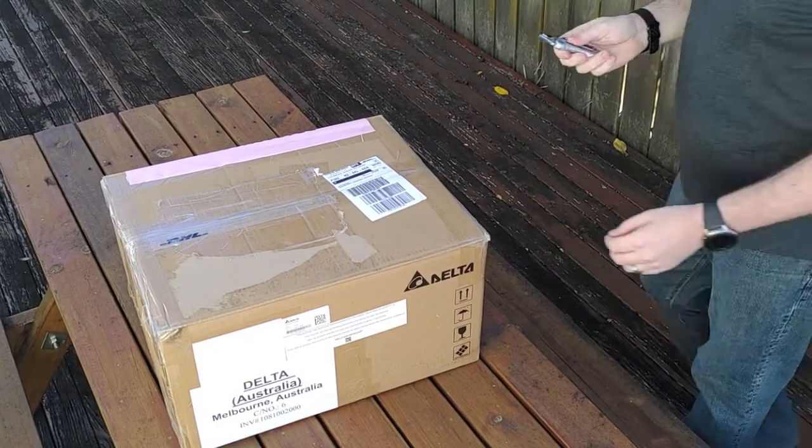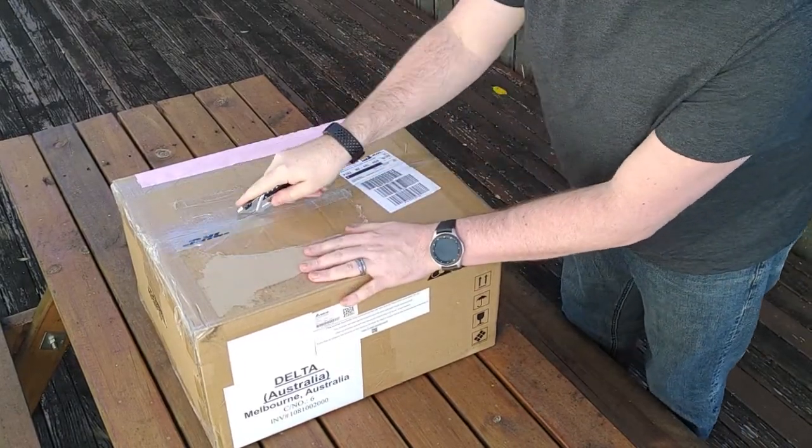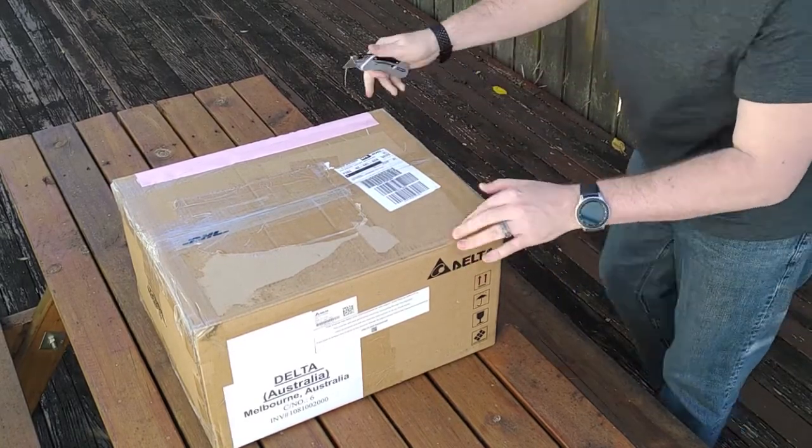All right, so the first thing I'm going to notice about this is — this box is incredibly small for a 5kW inverter of this magnitude.